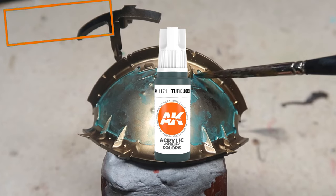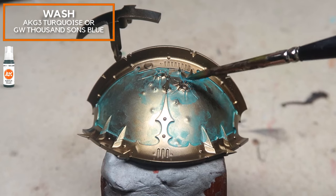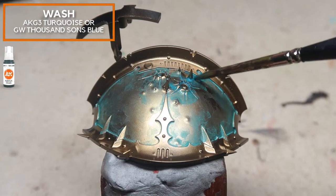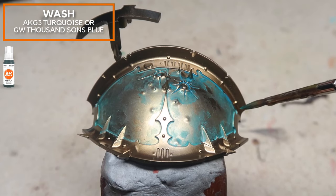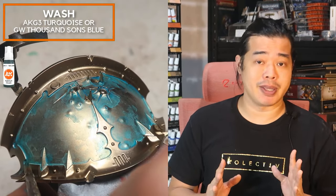Now I'm creating more concentrated patches using AK Gen 3 turquoise, still doing the blotching as discussed in the previous steps. What I want you to notice is that I'm a little bit more selective in my placement, focusing on the spikes and the lower trim where water can be collected. The composition is really important, and I didn't thin the paint as much, so the water stains aren't as obvious as the previous stage.